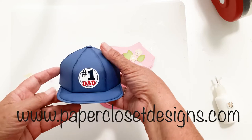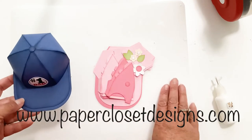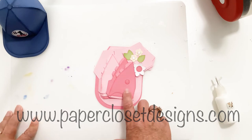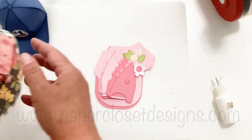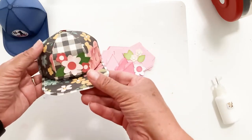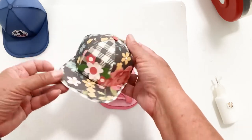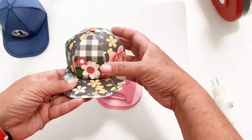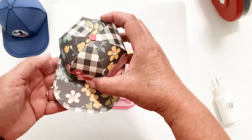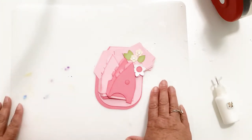This is the number one dad baseball hat and I've already assembled it. Today I'm going to show you how to do the flower one, which is actually designed to be cut out of two different colors. I did this one playing around with some printed paper — it's such a fun garden hat for Mother's Day, a birthday, or summer. You just pull the lid off and you've got your little box to fill with treats. Let me show you what comes with the file.